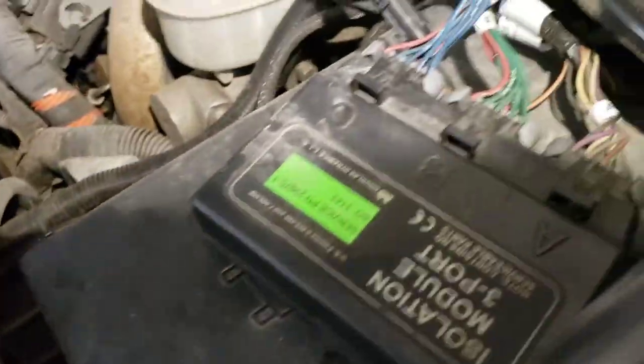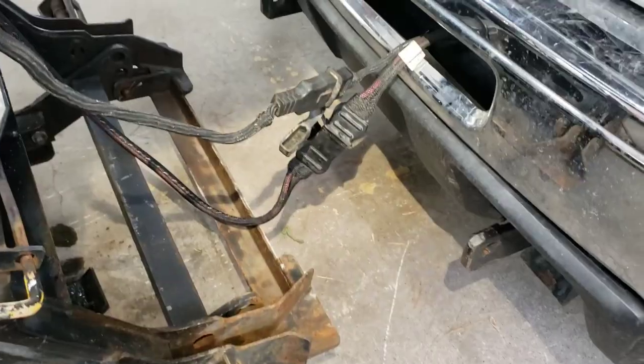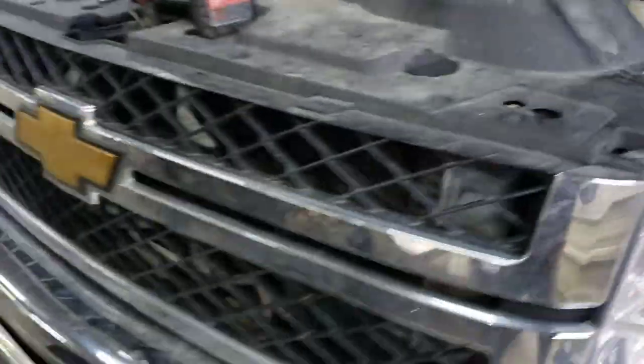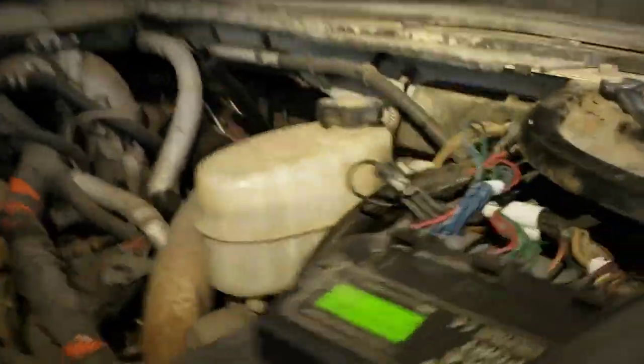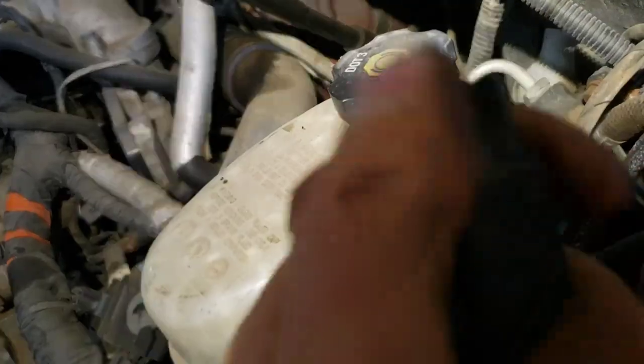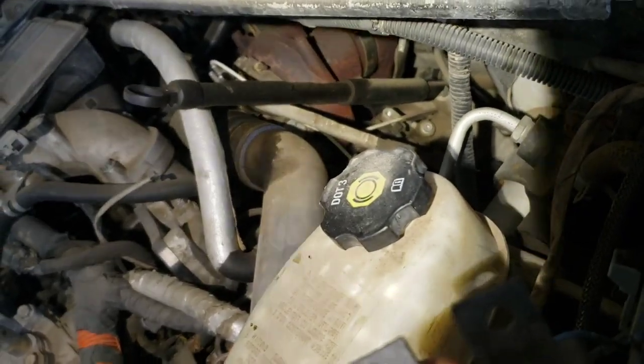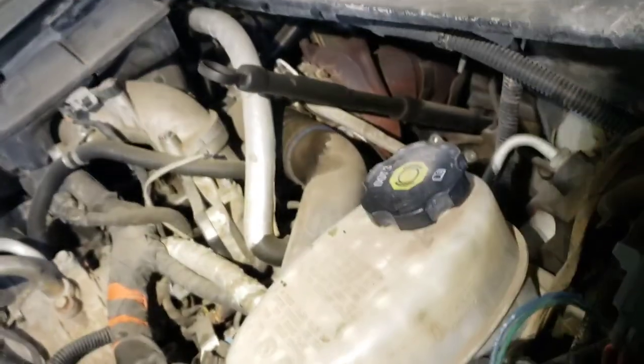I changed out multiple things just trying, but what got me was just running around with the test light and checking voltage in here. Everything was checking out okay. I tested these - I'd unplug them and plug them back in and they would click. The relays - I was running out of things to check.